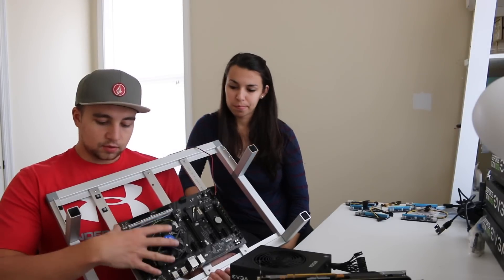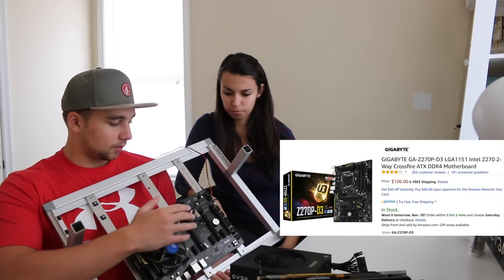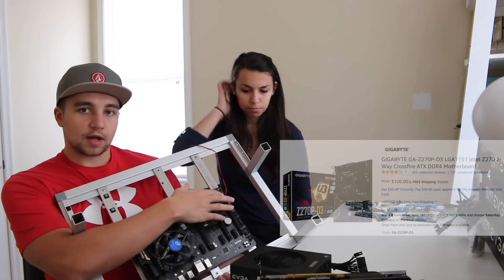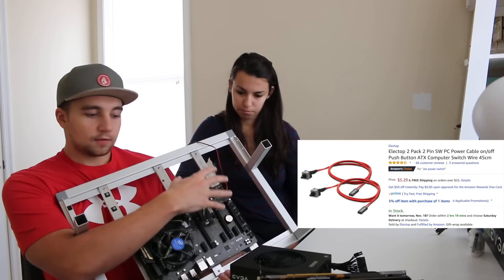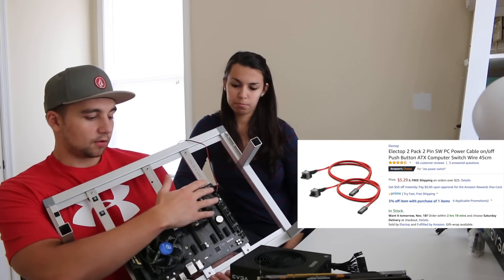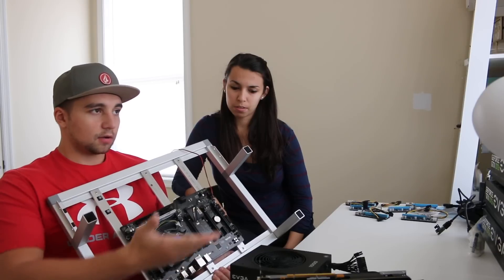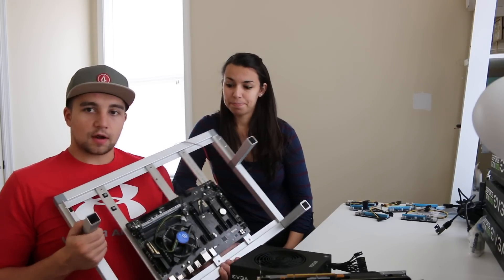If you force the RAM in the wrong way you'll probably break it, so don't do that. Other than that you just screw in the motherboard — I know you can do it. Then the power switch goes into the two red slots on this motherboard with the metal facing the majority of the board. That's the easiest way to think about it. Now we go ahead and snap the frame in, put the risers on, and get rocking.